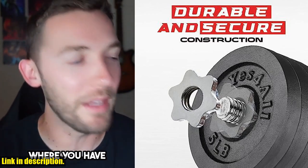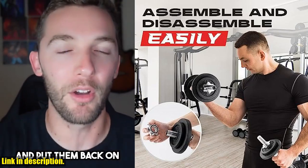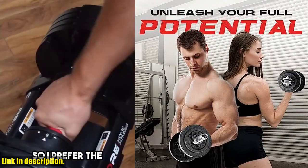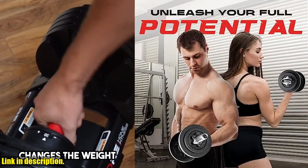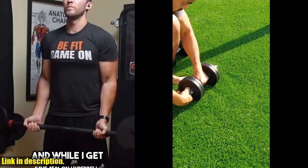Whether you're a beginner or a seasoned pro, this set has everything you need to take your workouts to the next level. The 100% cast iron construction and protective coating ensure long lasting durability, so you can rely on these weights for years to come.